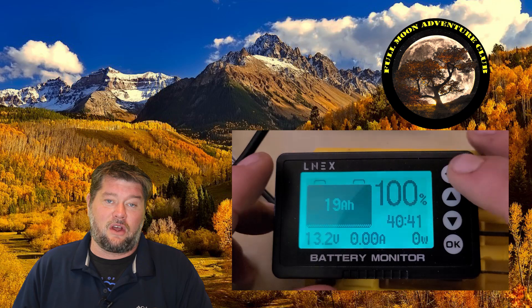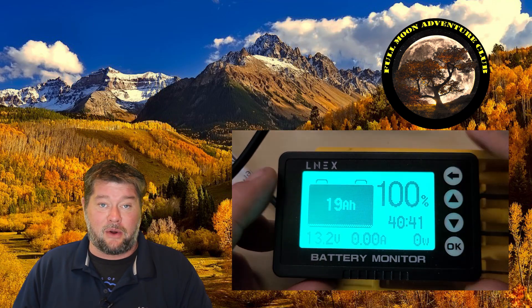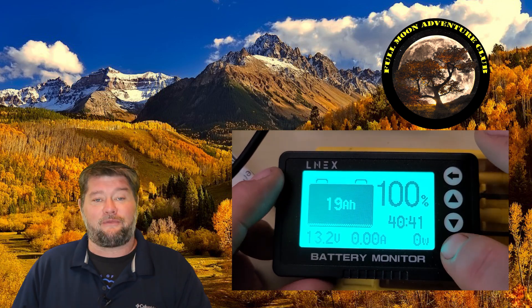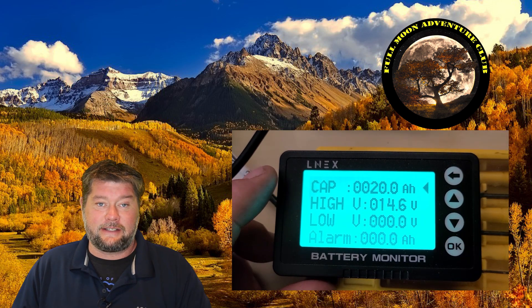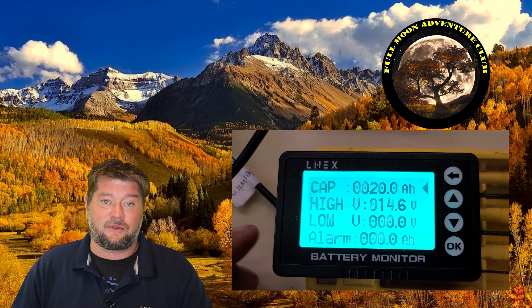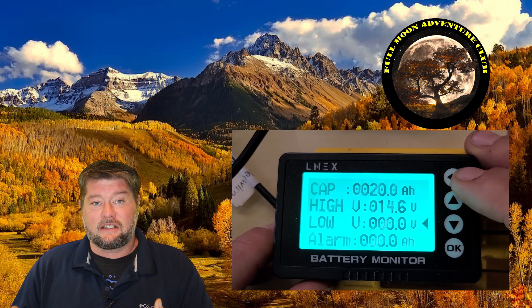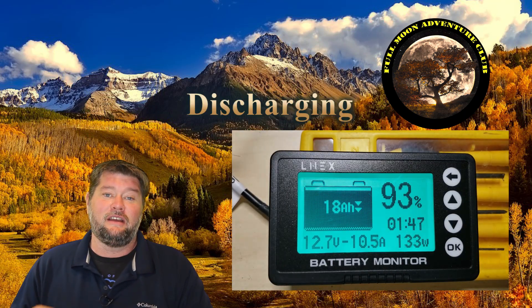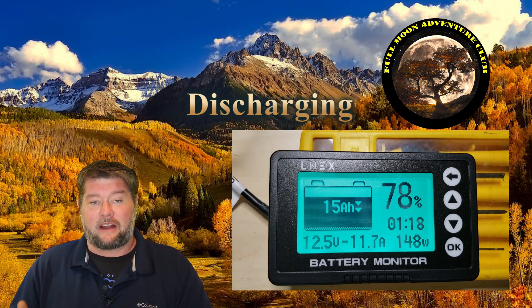It was very easy to install and use, and the buttons and the functionality to set the amp hours of the battery itself are incredibly simple. I had it up and running in about five minutes. You can set the amp hours your battery has — I set it for a very small 20 amp hour battery for this test, then put it through some testing with a small power draw and watched the amps, wattage, and battery percentage fall.